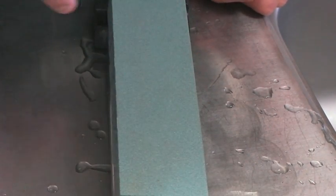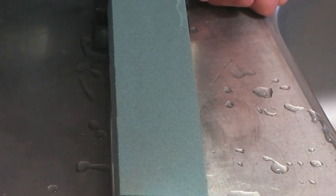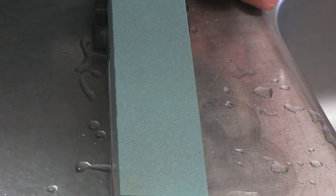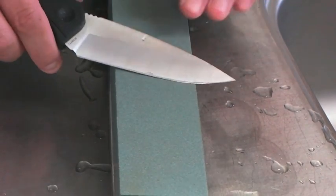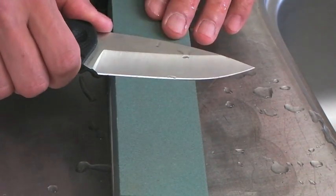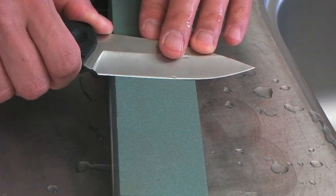This 220 grit green carbide stone was soaked in water for around 20 minutes, and I set my individual angles.